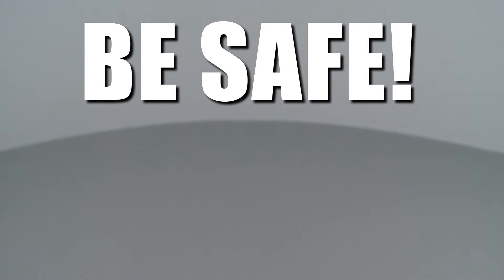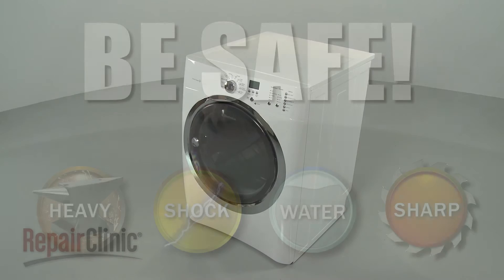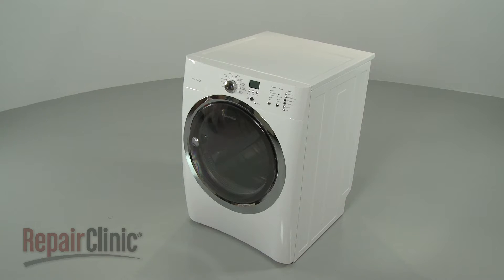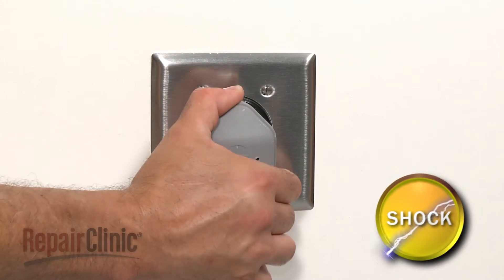Repair Clinic encourages you to perform this procedure safely. In this video, we will show one or more icons to alert you when to use caution. Before you replace the LED drum light assembly in your dryer, be sure to unplug the power cord.